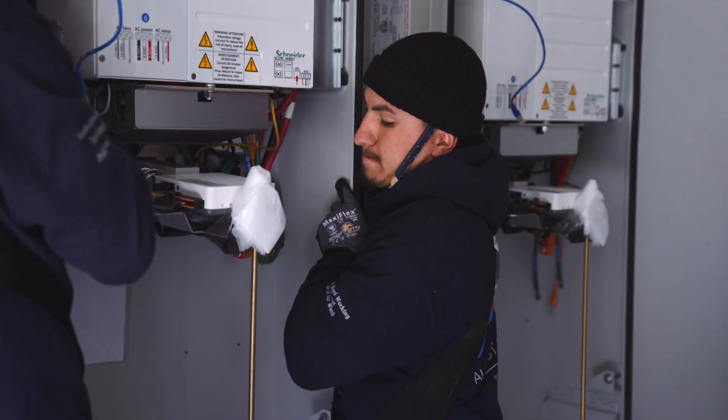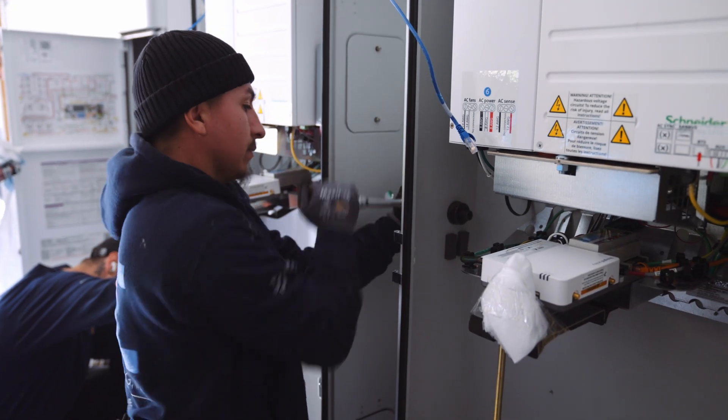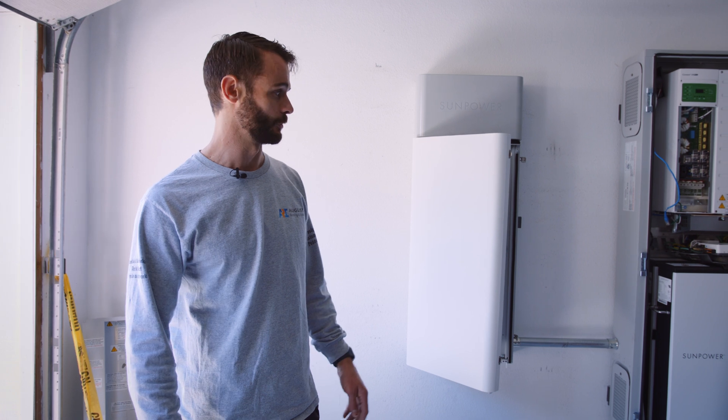That makes the larger size breaker that you can put on backup up to 70 amps. And he's also got twice as much battery storage.